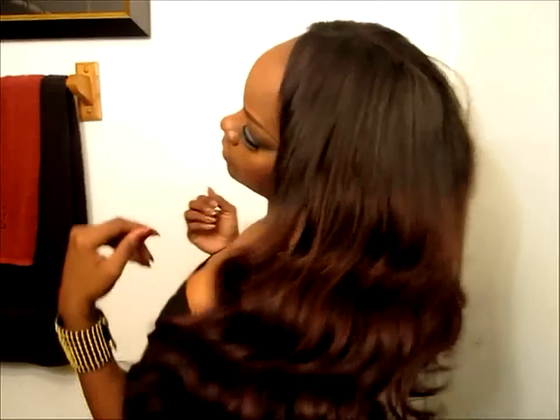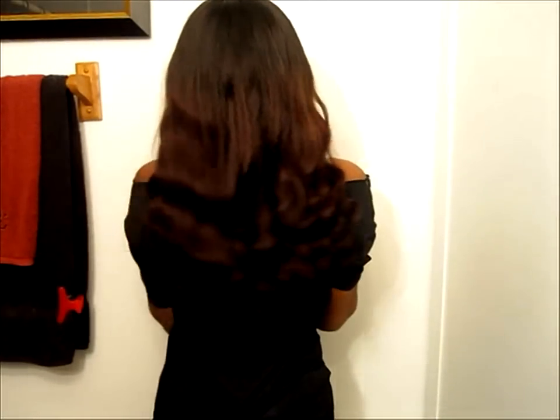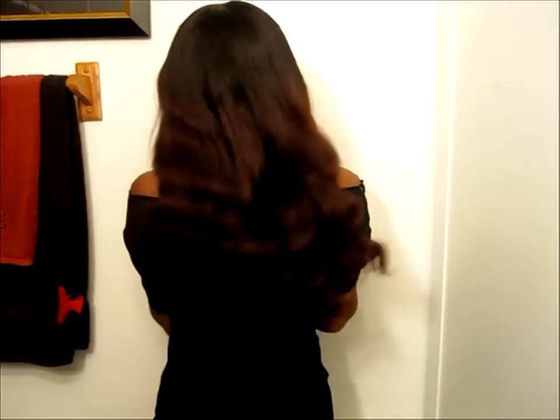You guys know I'm going to show it to you from the back. Yeah, it's gorgeous. Blends very well with my hair. This is a You Part wig, of course, and I'm loving it so far — so far, so good.